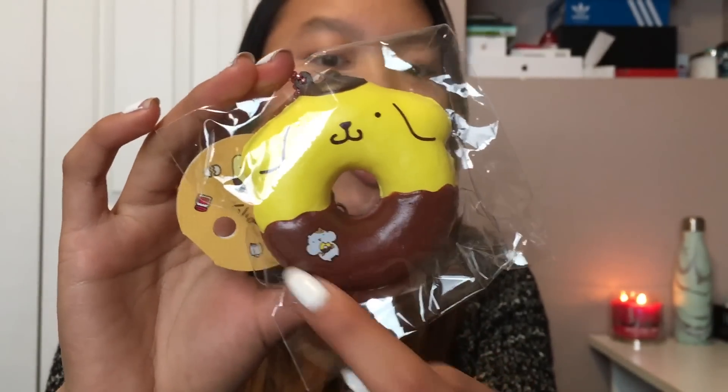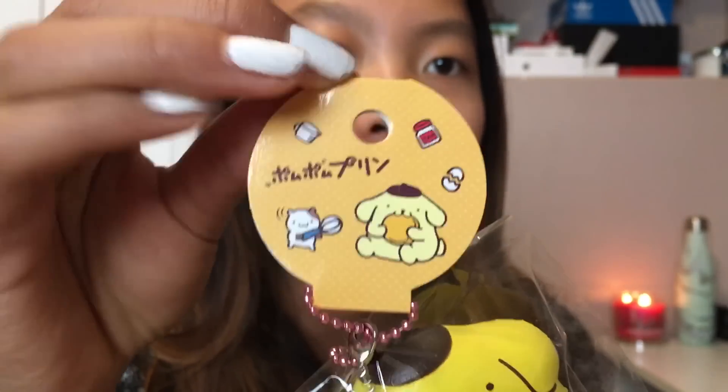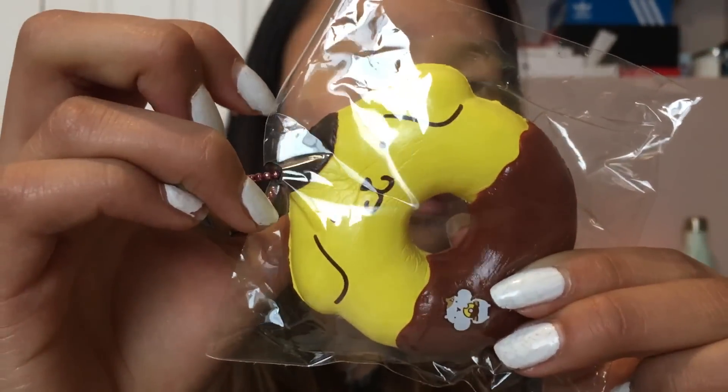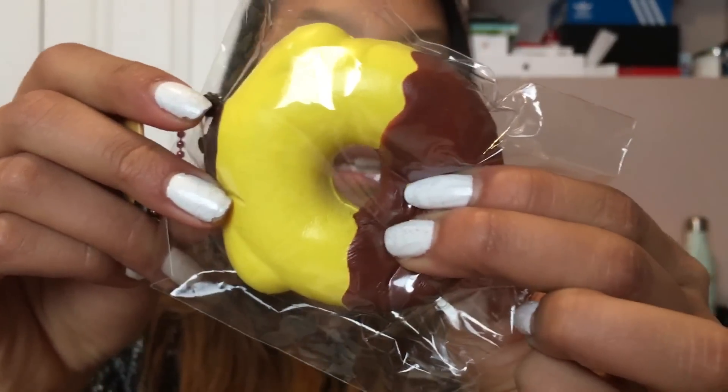Here is the Pom Pom Purin donut — it just has like this chocolate bottom, and I do have the pink version. I love these really cute circular tags — it just adds everything. Surprisingly, this is like ten times softer than my pink one. Here is the back with the licensing.